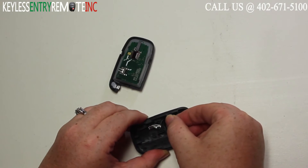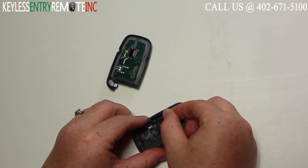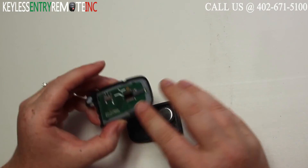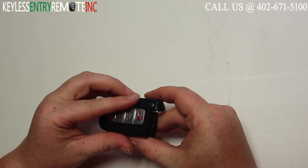You do have to make sure you slide it into the metal bracket to get it to go all the way in. Once you have the battery back in, you can snap the key fob back together.